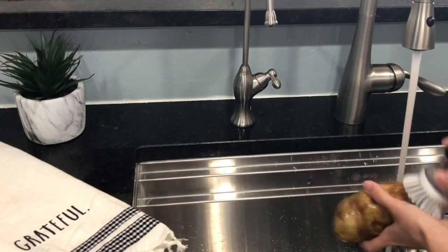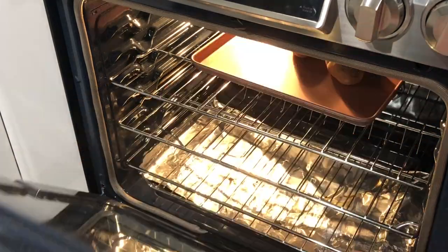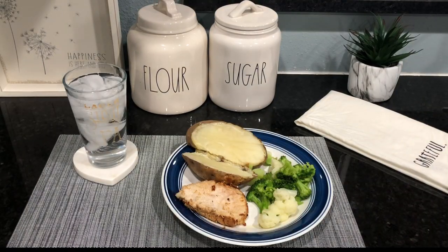In the meantime, wash those potatoes and give them a nice good scrub. Place them on a sheet and make sure to poke some holes in them before putting them in the oven. Bake them for about 40 minutes to an hour, then remove and you're all done.